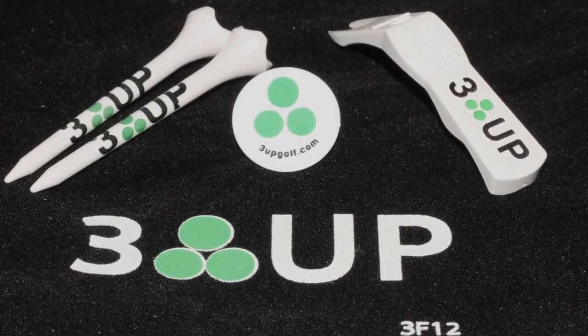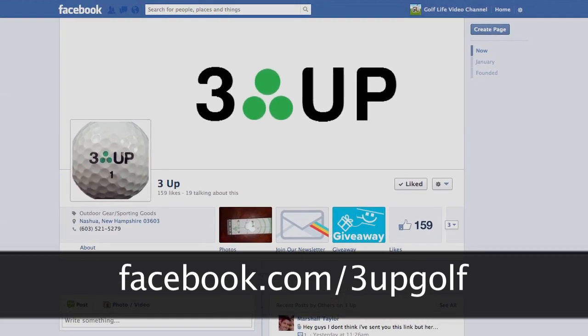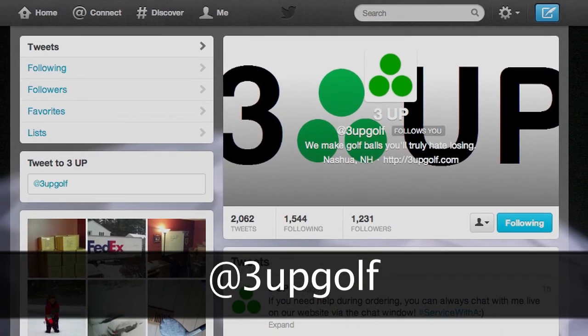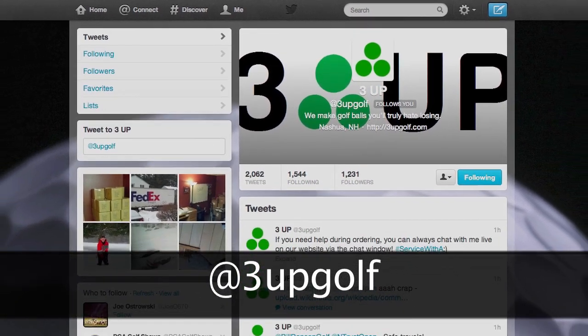Because we're a small brand and we're selling primarily online right now, you can come check us out online at our Facebook page, facebook.com/3upgolf. You can always catch me on Twitter — and in case you're wondering, it is me on Twitter all the time. We're at 3upgolf is our handle.